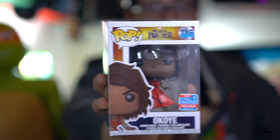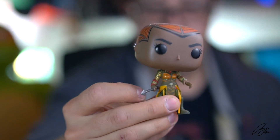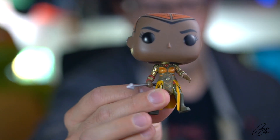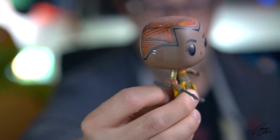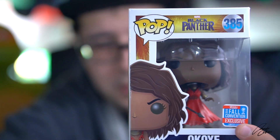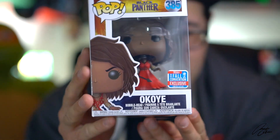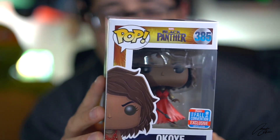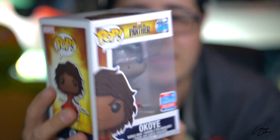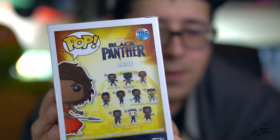We've already gotten an Okoye in the past — we already got this awesome Okoye that was a Funko shop exclusive earlier in the year. But we've got this one which, to my knowledge, has a special feature which has never been done on a Funko Pop before, and I'm excited to show you guys what that is.